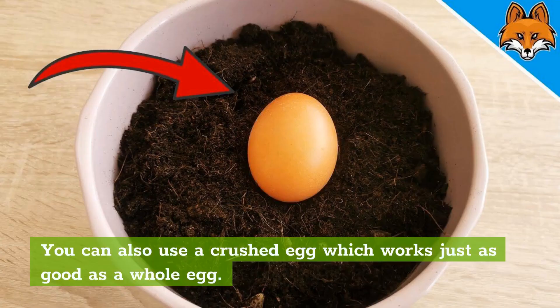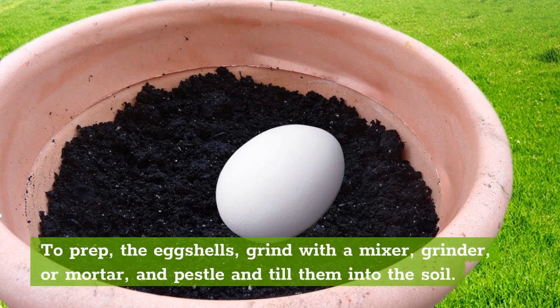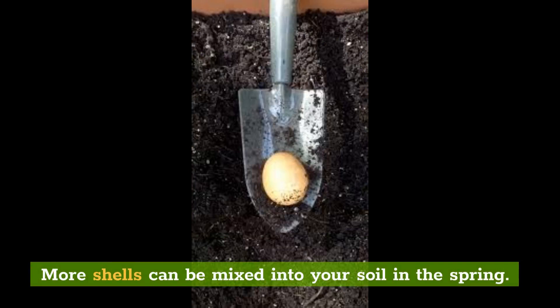How do you add eggshells to the soil? To prep the eggshells, grind with a mixer, grinder, or mortar and pestle, and till them into the soil. Because it takes several months for eggshells to break down and be absorbed by a plant's roots, it is recommended that they be tilled into the soil in the fall. More shells can be mixed into your soil in the spring.